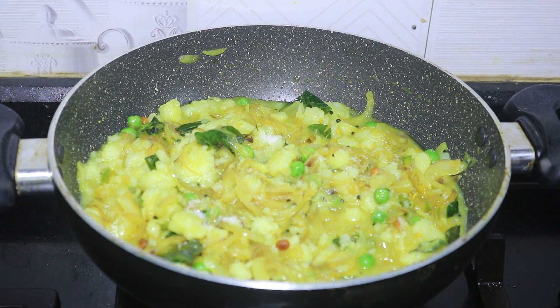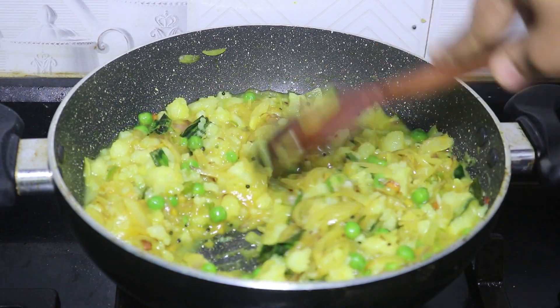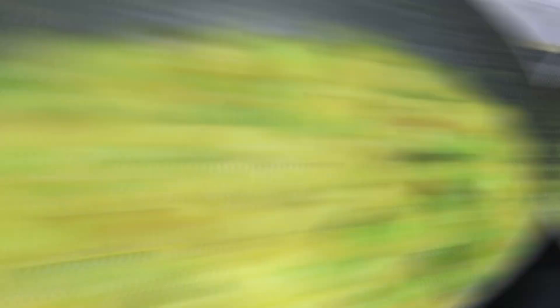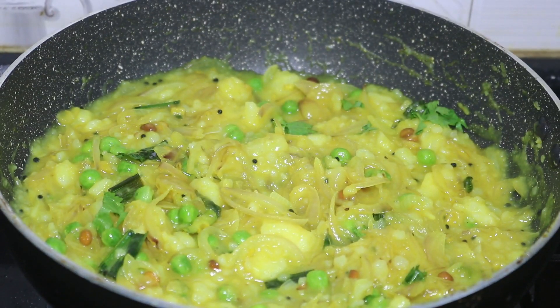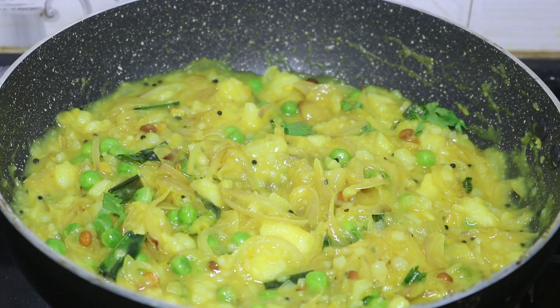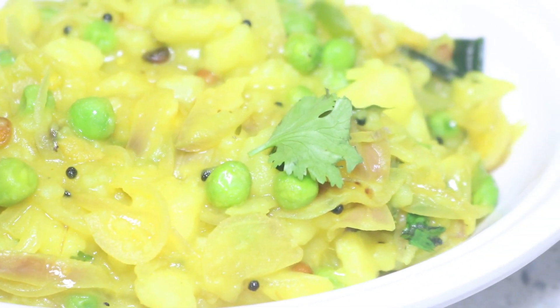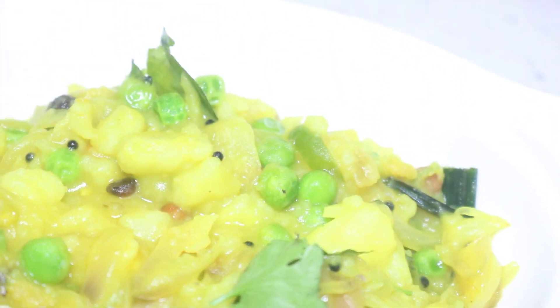Heat the masala in the middle. Pour onto the masala. The potato masala is ready.